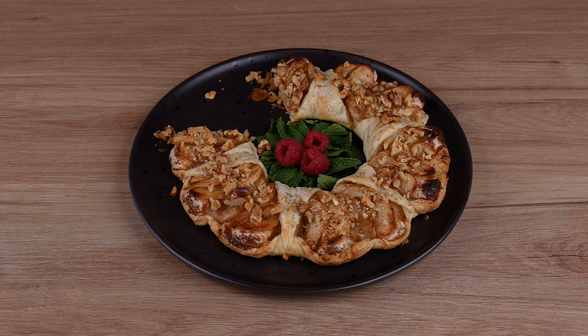Brush some milk over everything. Add 50 grams of walnuts cut into smaller pieces. Take to a preheated oven at 180 degrees Celsius, 350 degrees Fahrenheit, and bake for 35 minutes.